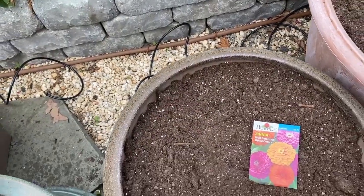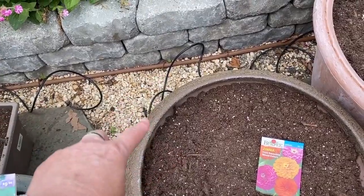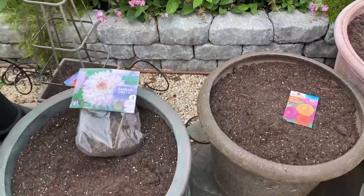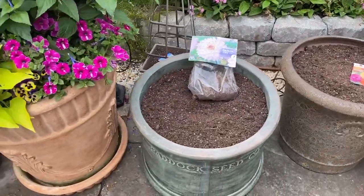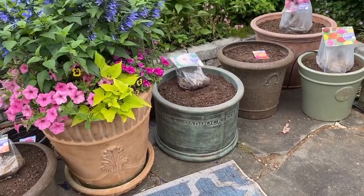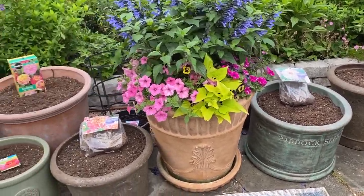I did not put the drip lines into the pots because when you do that, you need a lot of pot sitters which are expensive, they can look wonky, and the lines can be pinched off under the pot. The main thing is that when I go to move pots around I'm stuck to the line. This way I can just pull a pot off and put another one in its place.